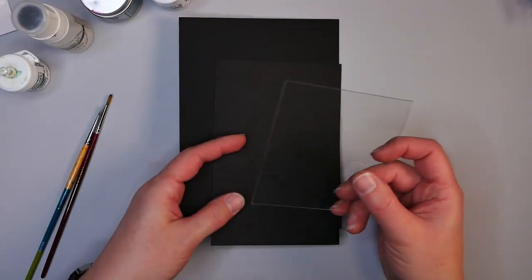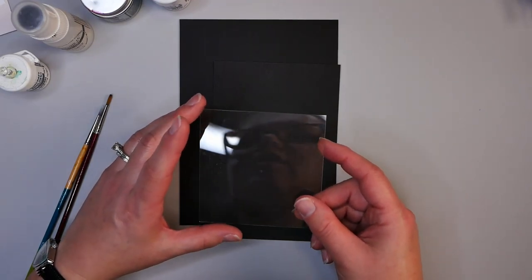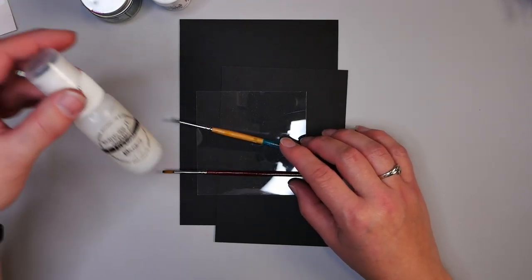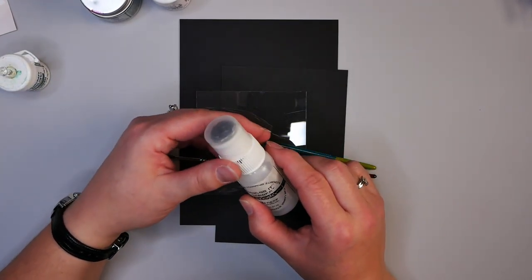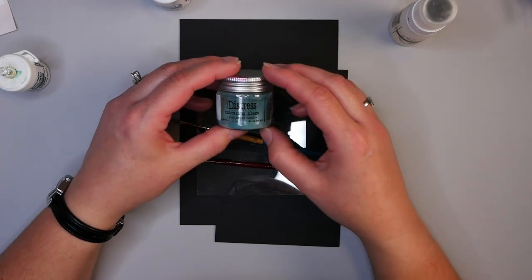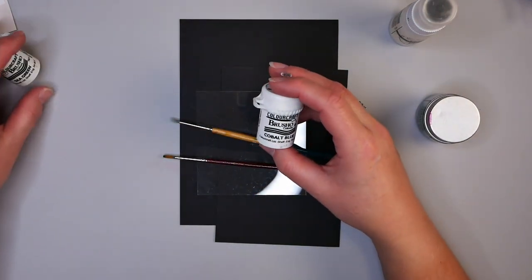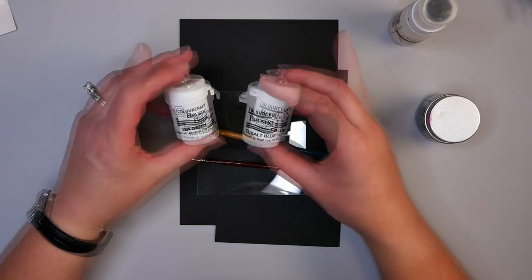I'm also using some Staples cardstock as well as a piece of acetate, which is going to be the front of our shaker card. I'm also going to be using a few paintbrushes, along with embossing ink — you can also use just an embossing ink pad depending on what you have on hand. I'm using this Distress Embossing Glaze in Weathered Wood, as well as cobalt blue and sea green brushes for this project.